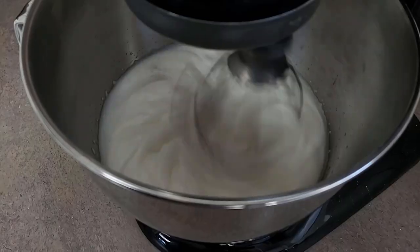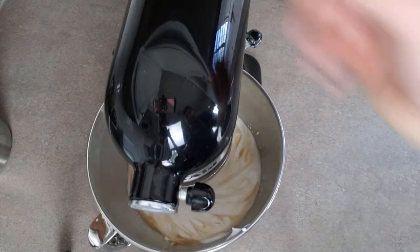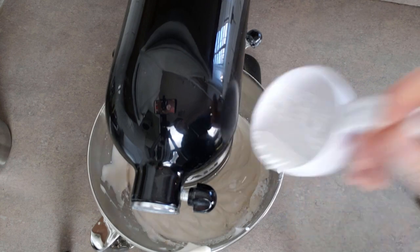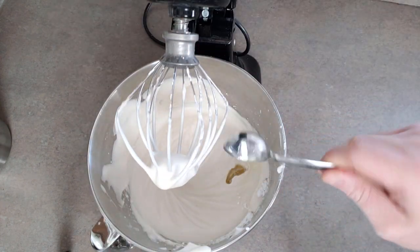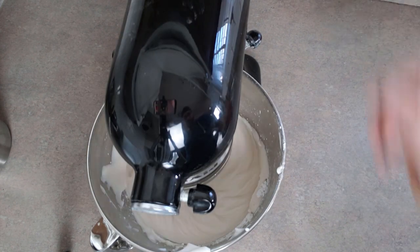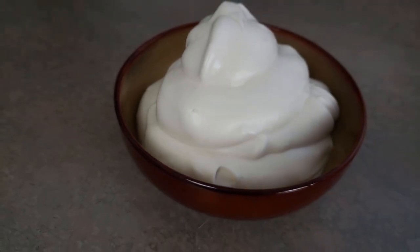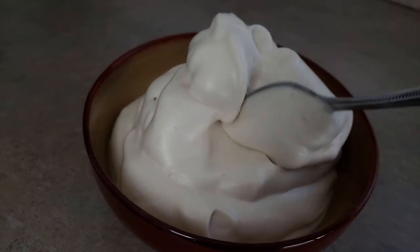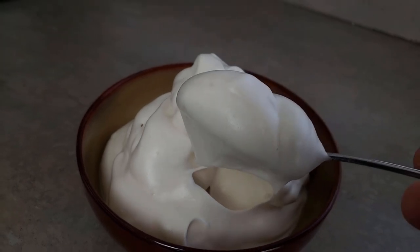Once it's foamy, add in your cream of tartar and let it mix for another five minutes or so. Add your vanilla and beat that for another minute. Slowly add in your sweetener while it's whipping, then turn off your mixer, add in your oil, and turn it on for just about 15 seconds or so to incorporate that fat. Take a dollop of this and put it on anything you want — on your cake, on your ice cream, on some berries.